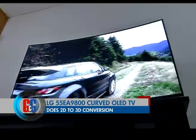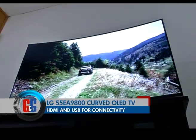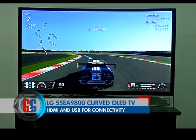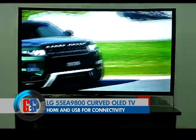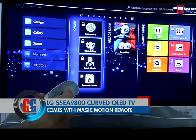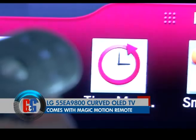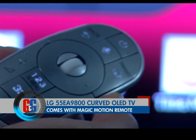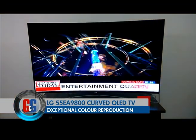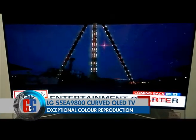This one has it all. The curve is actually not that bad — it gives you exceptional blacks, the brightness is epic, and the color reproduction is better than many leading panels you'll find here. The magic motion remote works fine and adds value to its premiumness. What you can't do with the LG curved OLED is mount it on your wall.